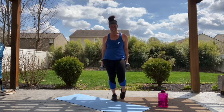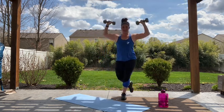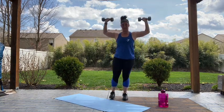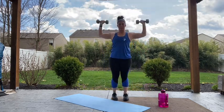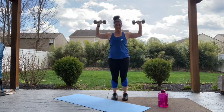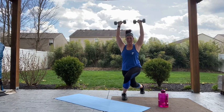Last round of curtsy lunges with our shoulder press — we're almost there, this is number seven. Weights are up, let's go. Back up to the top, always coming back to the center, stepping back and across. Make sure you're breathing. Elbows are stopping right at that shoulder height, keeping those shoulders engaged. 15 seconds, push through guys, we're almost there. Four, three, two, one. My shoulders are spent.